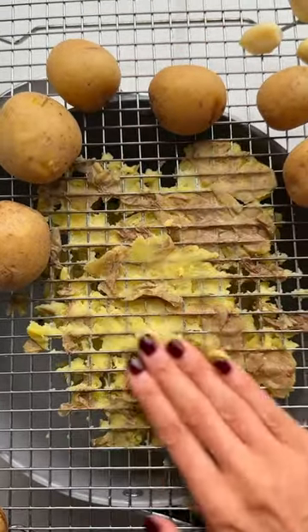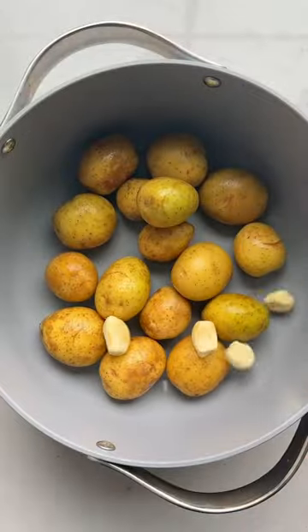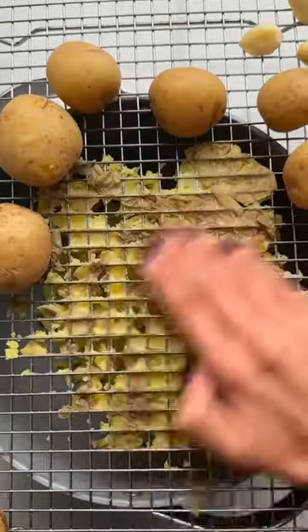This is now the only way I peel potatoes. After I boil them, I place them on a wire rack and press down, which not only peels the potatoes but also mashes them halfway through.